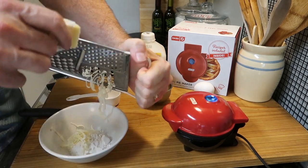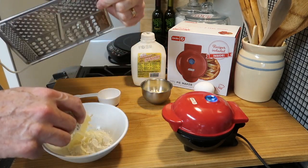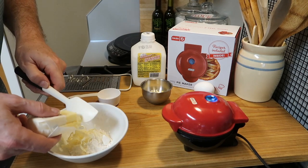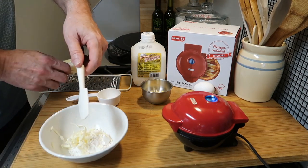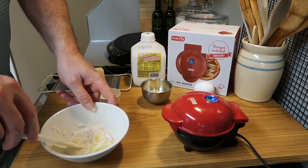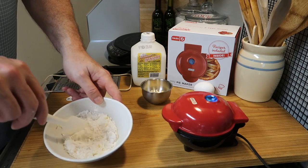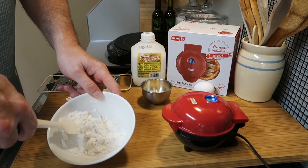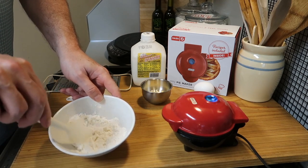You want the butter to be cold — it just works better cold. Now all you have to do is stir it in and try to separate the butter a little bit. If it doesn't separate perfectly, that's okay. You just want to get it coated with the flour, just like that. Simple!